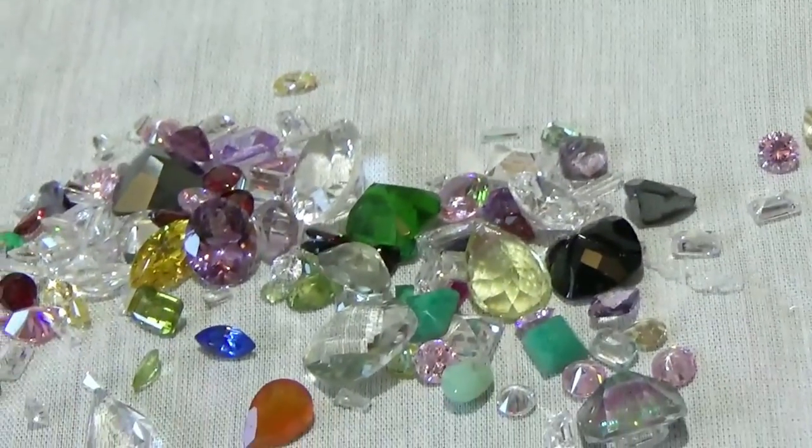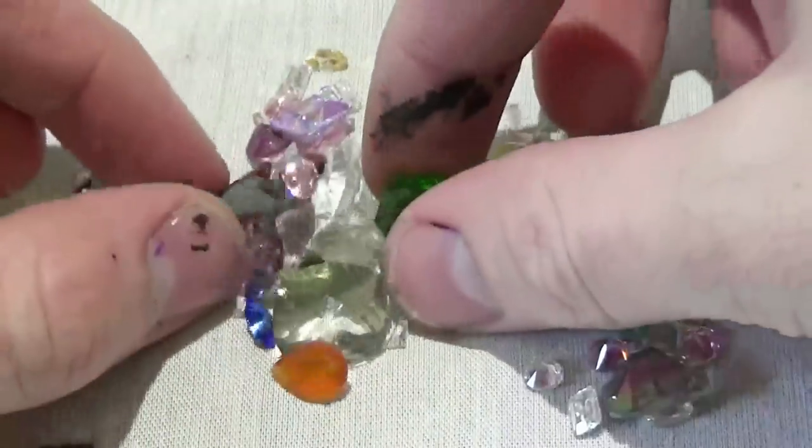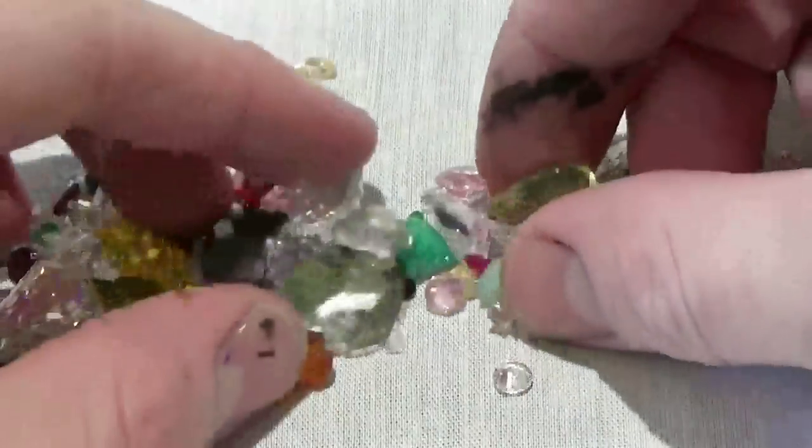It's a mixture of all kinds of gemstones, including amethysts, emeralds, garnets, opals, rubies, sapphires, quartz, and topaz. All kinds of gemstones.